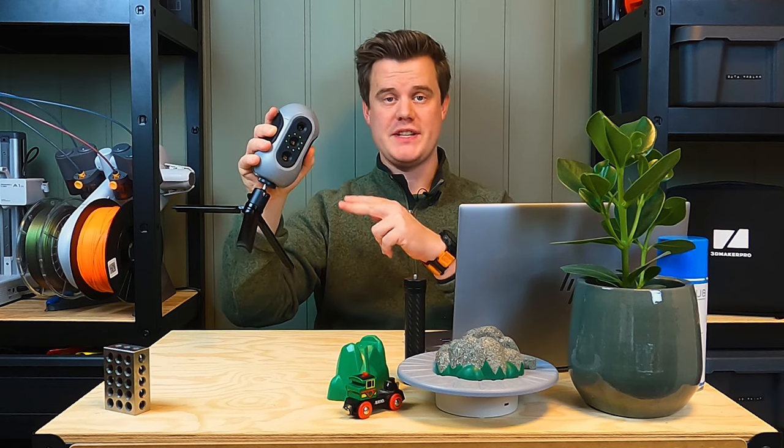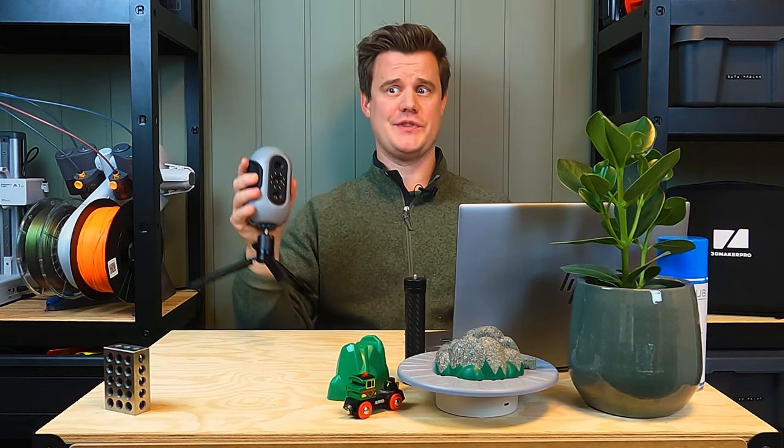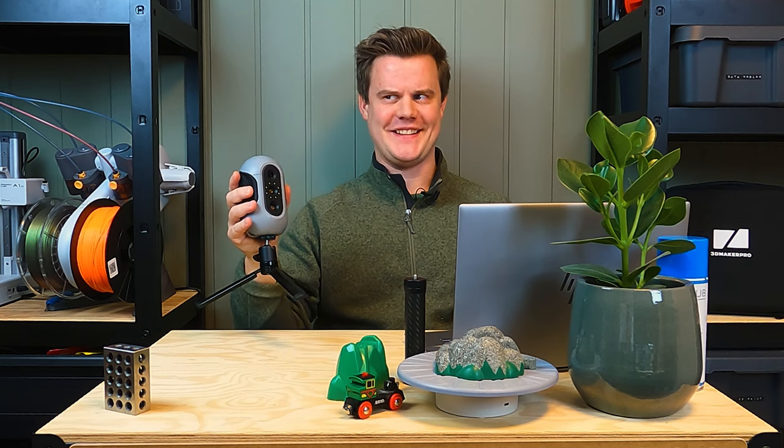3D Maker Pro sent over the MOL 3D Scanner for me to review, and I was dumb enough to say yes — and that I'd do it before Black Friday. So with limited time, how can I do a review that actually makes sense?